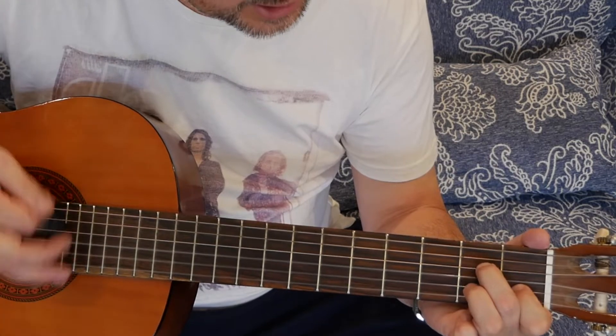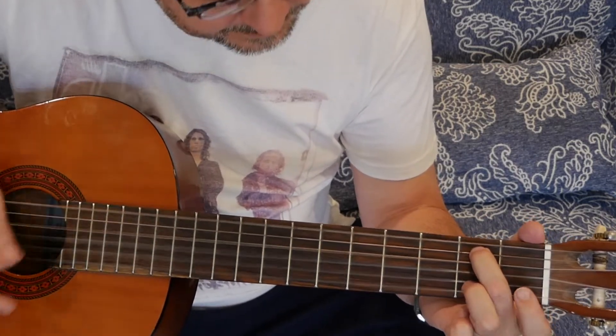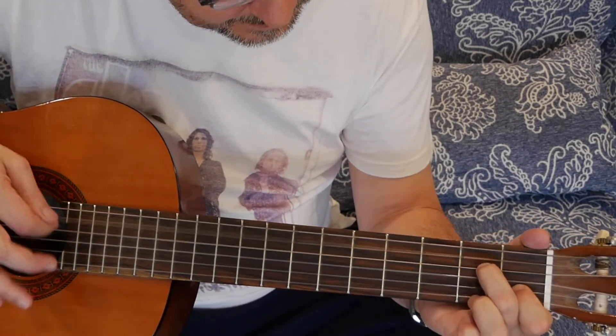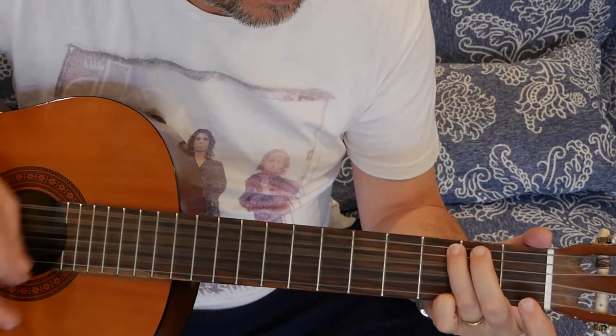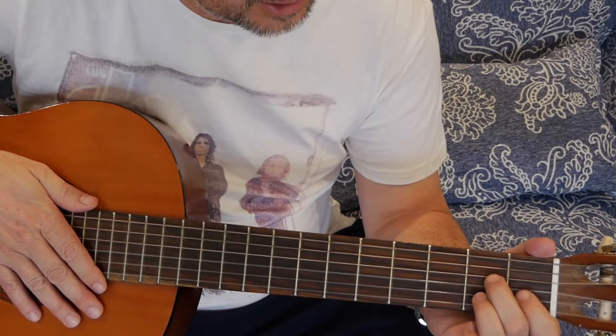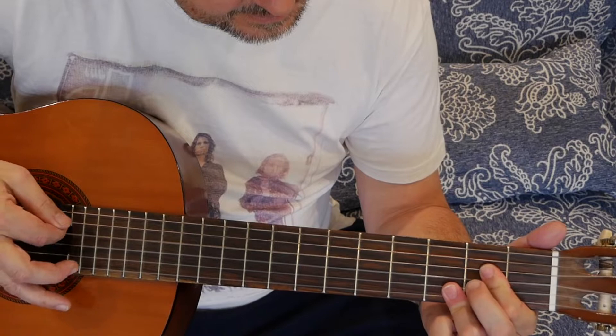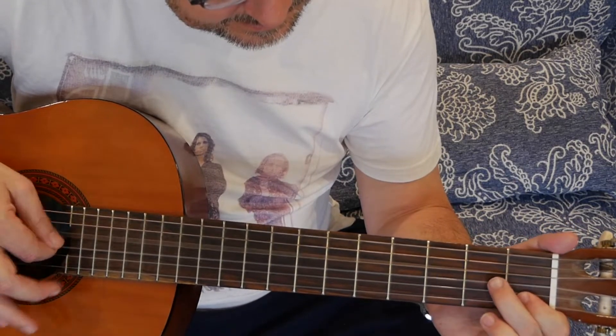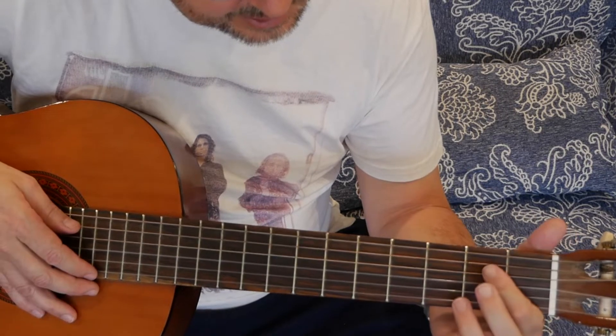Use that chord again. Now you can do the E in an alternative way — do it here and step down. That's another nice little change.